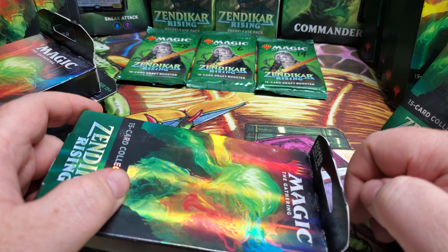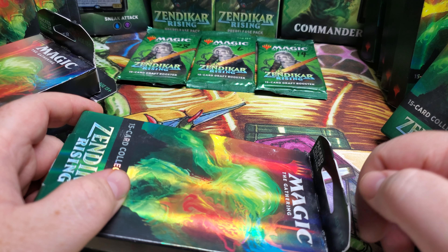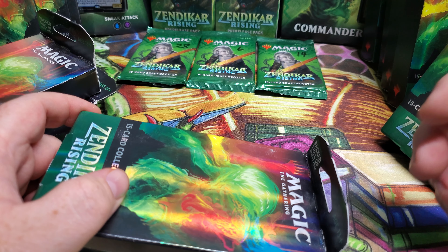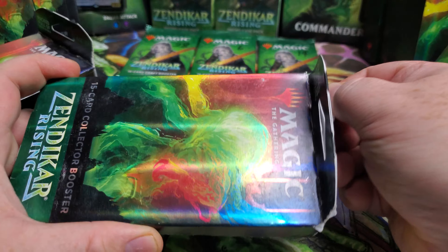Hey, what's up guys? We're back here. I pulled these out of the mail — in my last video I just wanted to crack them open and make sure there's no damage. These are my first collector's packs personally that I'm opening, so wish me luck. Super stoked.